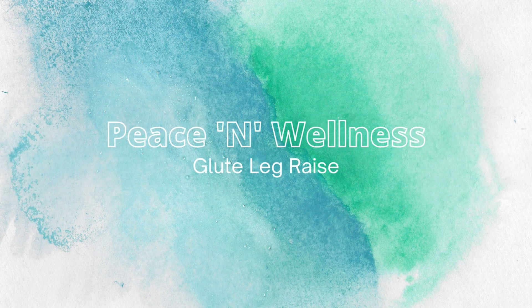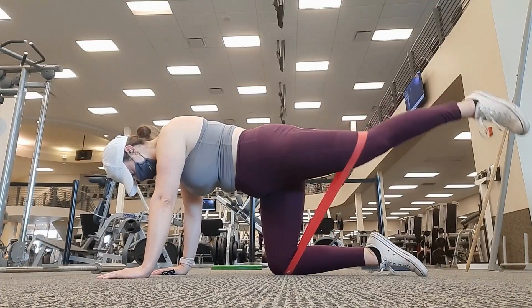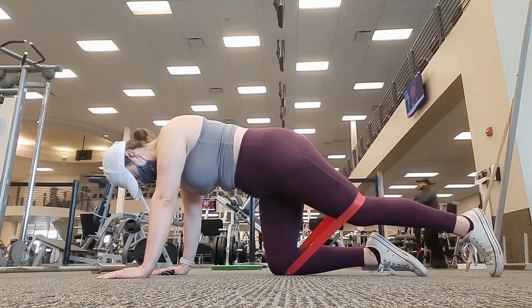Here we have your glute leg raise. Make sure the back is flat and the core is engaged. The movement should be slow and concentrated on engaging the glutes only.